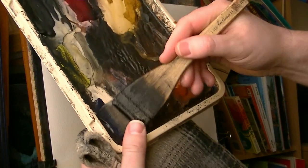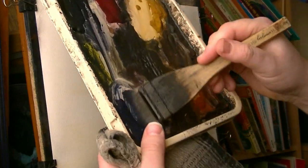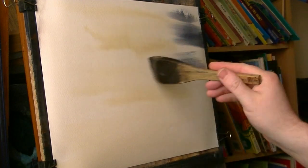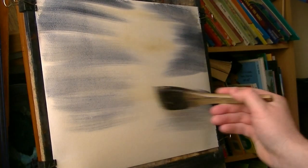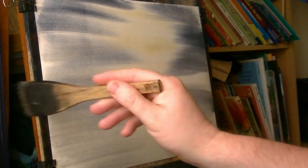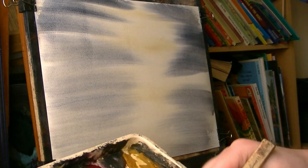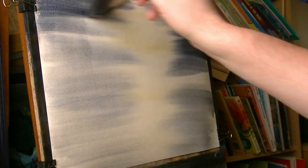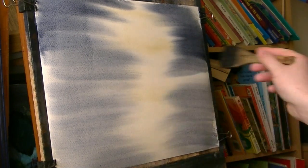Then clean the brush and then a nice sort of dark blue — so I'm going ultramarine and Payne's grey, mix the two together, and then just brush it in. Decide where you want your light to come — I'm doing somewhere like that — so I'm going to come in and leave that bit there in the middle. You'll need to crack on with this because you need to get it in before the paper dries. As long as you've wet the paper sufficiently you'll get a couple of minutes, so just brush that in from the sides.